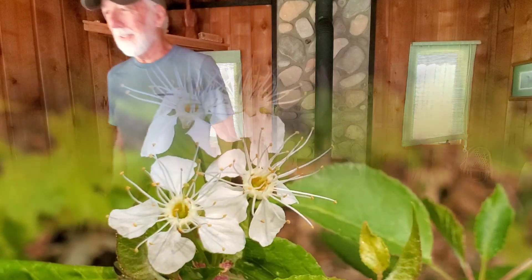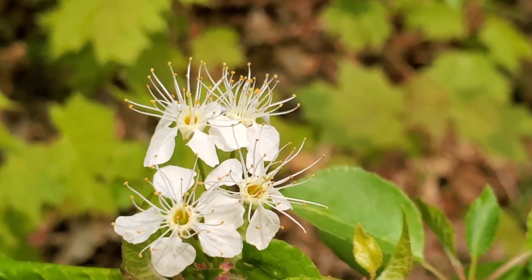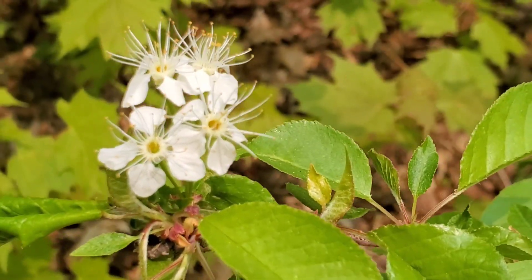Keep smiling. I'll leave you today with a walk in the Michigan Spring Woods.